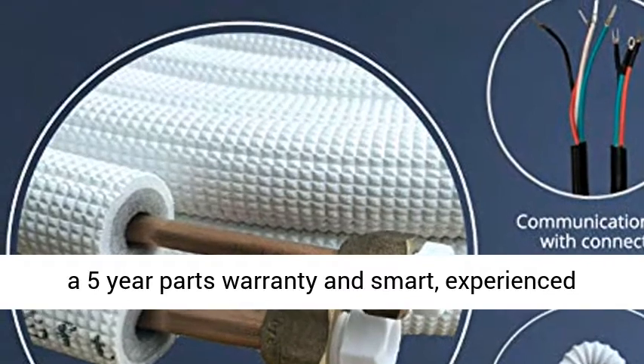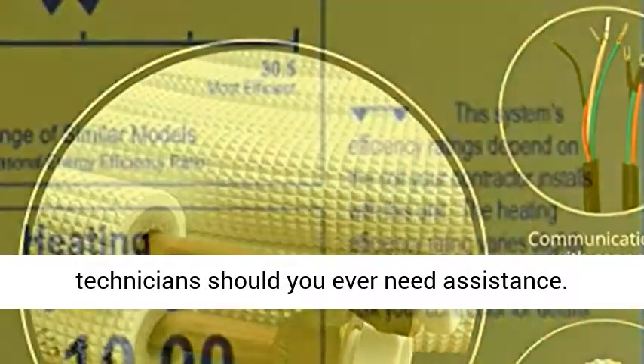You are well protected by a 7-year warranty on the compressor, a 5-year parts warranty, and smart, experienced technicians should you ever need assistance.